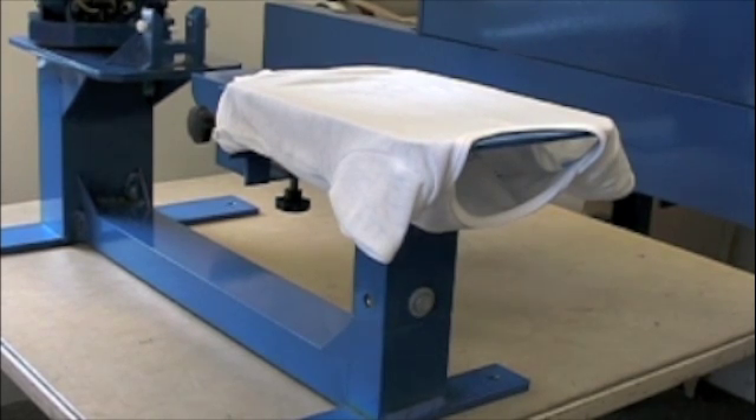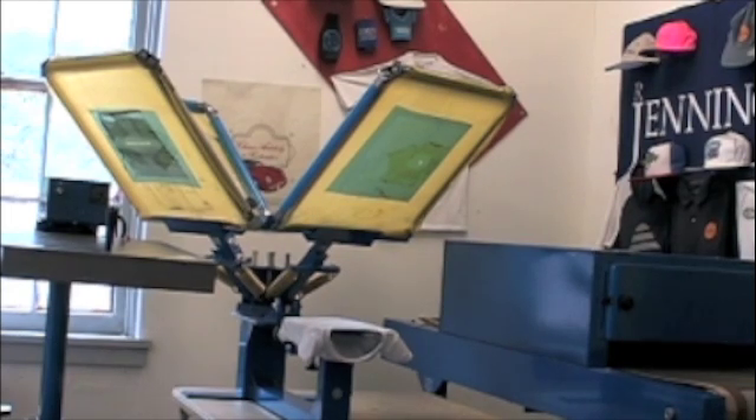The onesie is now loaded and ready for printing. Let's take a look at the press and the setup we have here. We have a four-color press set up and ready to print — you can see the four screens. We're going to print in a sequence of light to dark, so the first color down will be yellow, and the last color will be black.